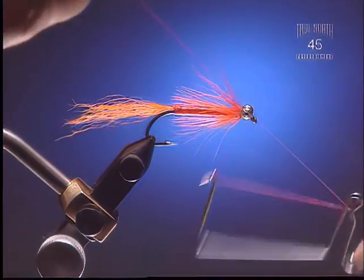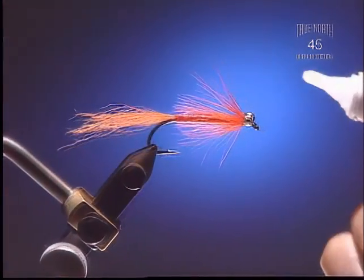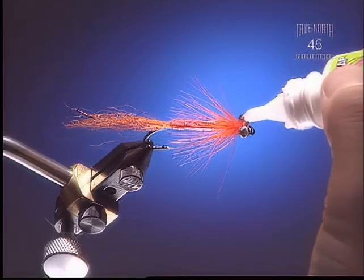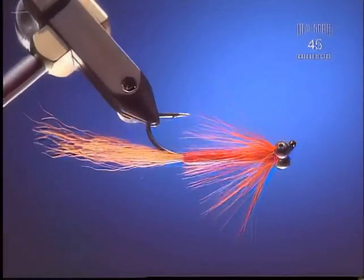Step 8: Now you can come in and whip finish. It's definitely a good idea to glue this — Zap-A-Gap is a good glue because it'll keep it firmly in place. There it is. This is how the fly's going to ride — upside down. This type of fly tends to hook really well.